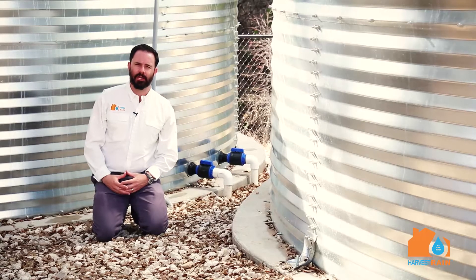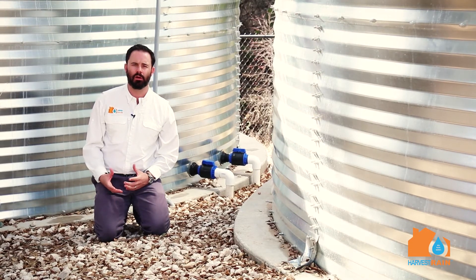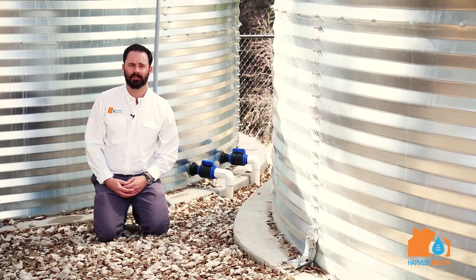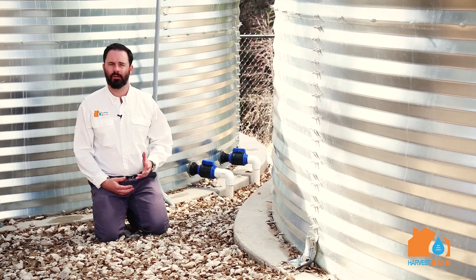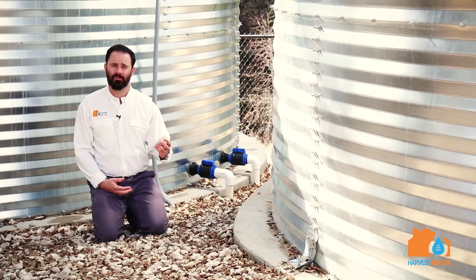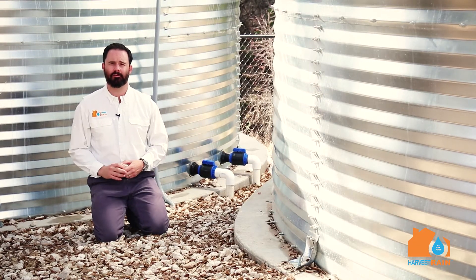We're down here next to the tank foundations because I want to point out a few important things that people often overlook when considering a rainwater collection system during the planning phases. These rainwater tanks are built on a foundation of concrete, and we've also got some large-scale rock here to prevent surface flow water erosion from eroding out our concrete foundation.